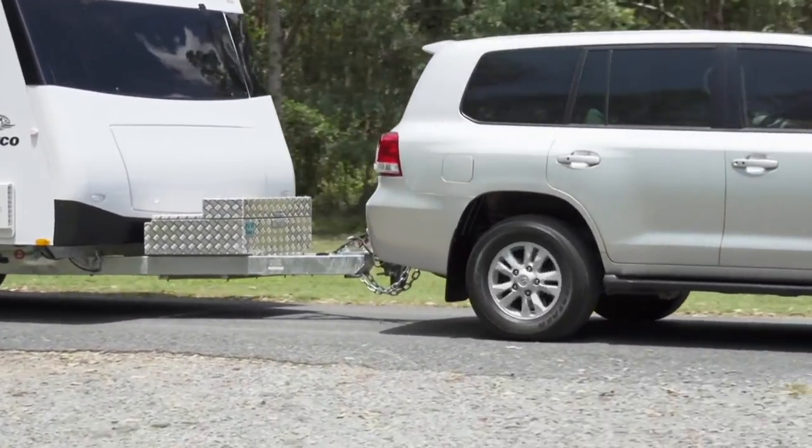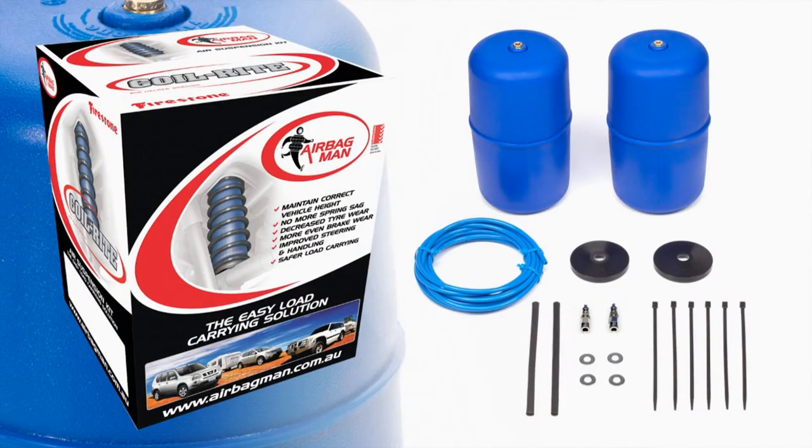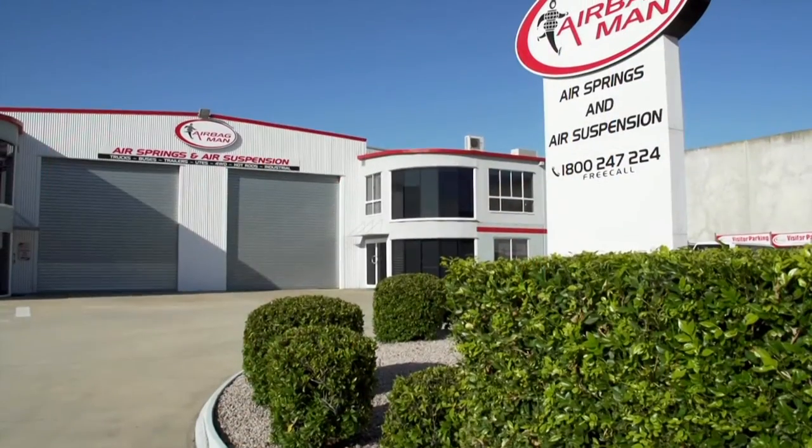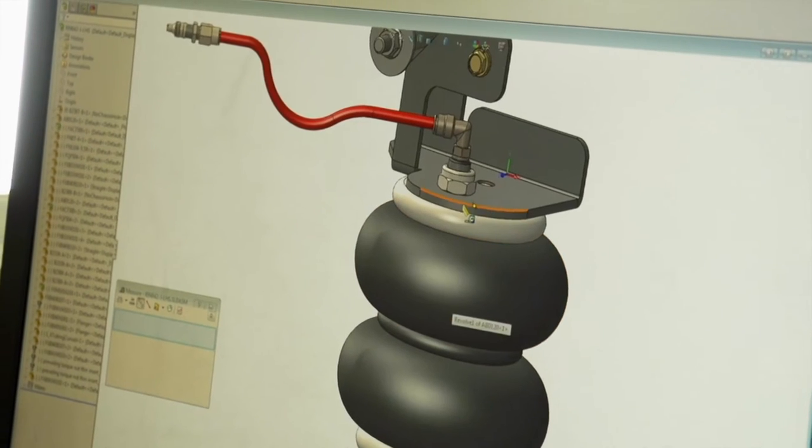Towing a caravan or carrying load can affect the level ride position of your vehicle, often resulting in a sagging rear end. Fitting airbags from Airbag Man, Australia's leader in air suspension, can solve this problem.